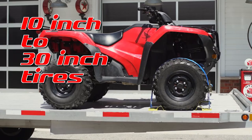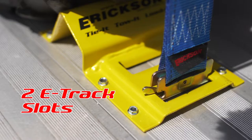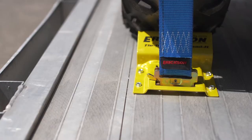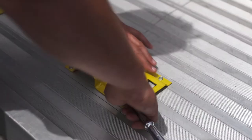The kit secures the tires to the trailer and lets the suspension move. Works with tires from 10 inches to 30 inches in diameter. Each chalk is fit with two e-track slots and depending on the size of the tire you choose which works best. We use a 2 inch wide ratcheting strap with e-track fittings on both ends.